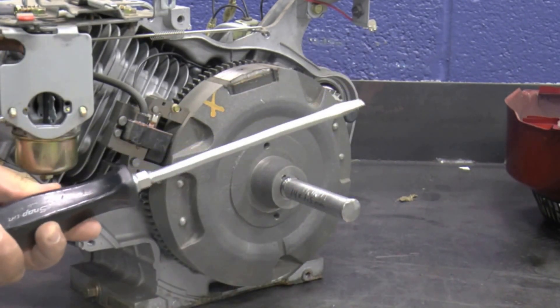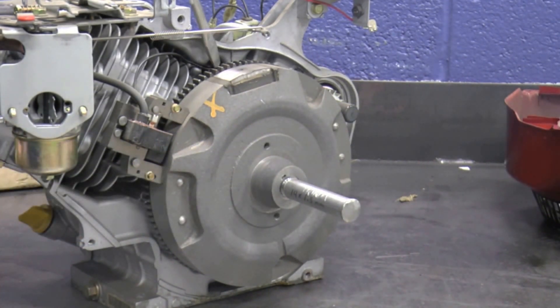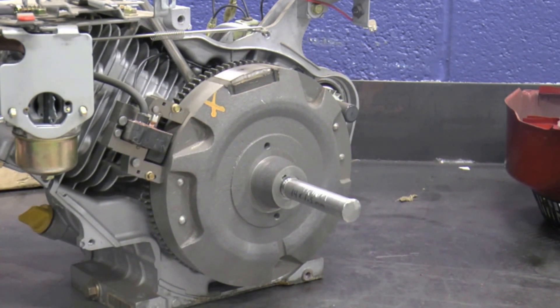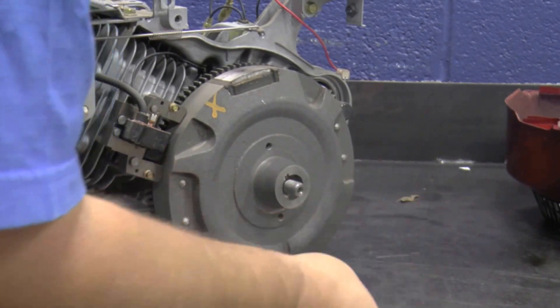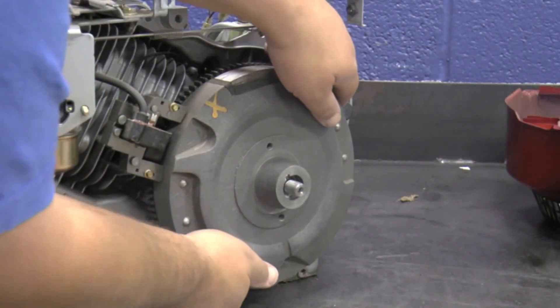Place a large flat-tip screwdriver behind the flywheel while prying out on the flywheel. Hit the thread protector with a brass hammer until the flywheel loosens, then remove the thread protector and flywheel.